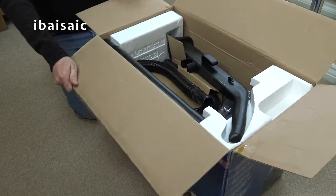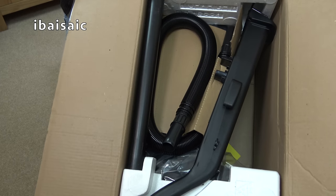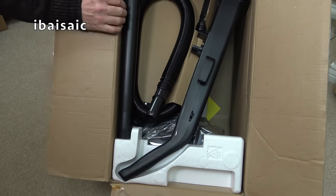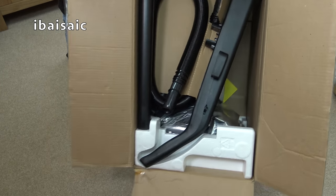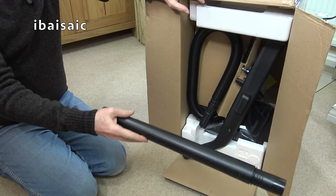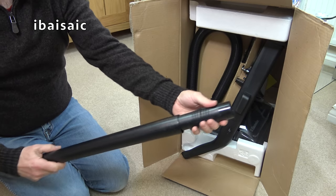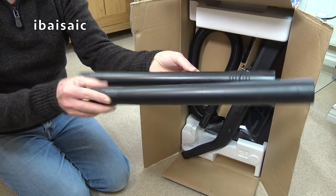There's some assembly required. The handle needs assembly. The base of the cleaner is here. I think we'll pop it up this way and slide it out. This wand fell out of its own accord — that's a nesting wand.